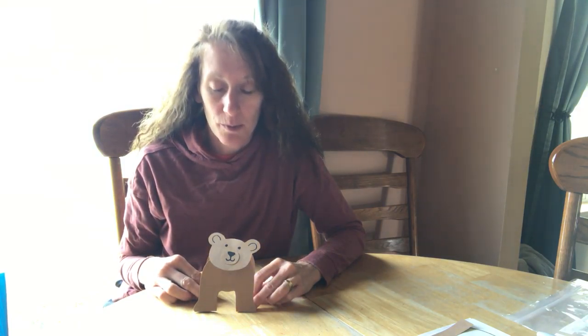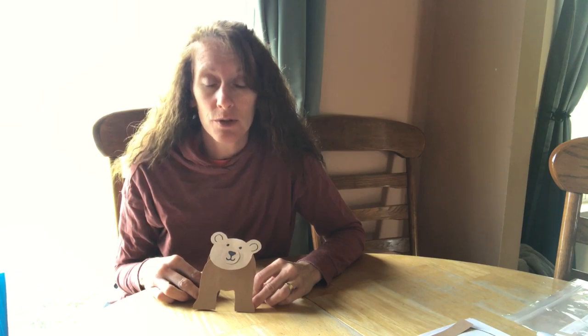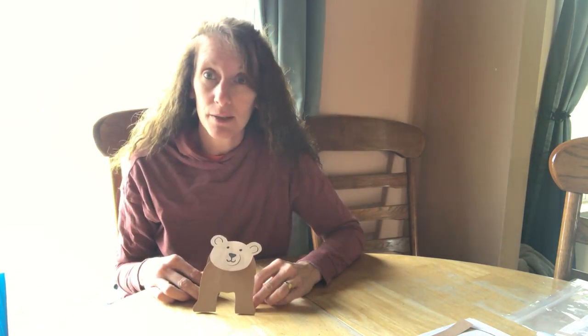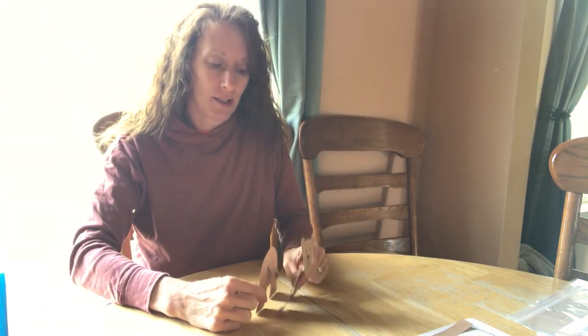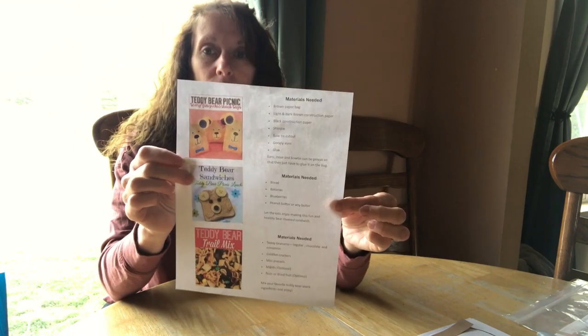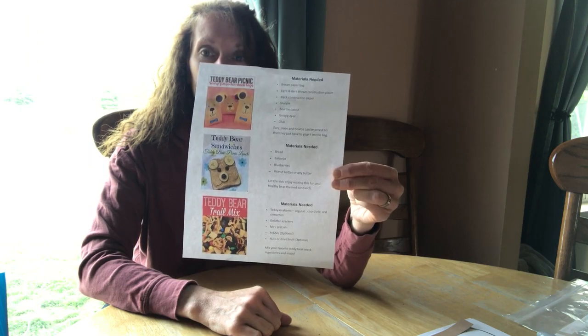Hi summer reading friends, welcome back to Bear Week! Summer reading tales — have you read any good bear books this week? There are lots of them out there. Bears are fun and amazing! Are you enjoying your goodie bag this week? You should have already picked it up at your local library. If not, buzz down there and pick it up. Also, on Friday we're going to have a teddy bear picnic — you might want to pick up some of the items on the list in your bag for the teddy bear picnic snack we'll have together.